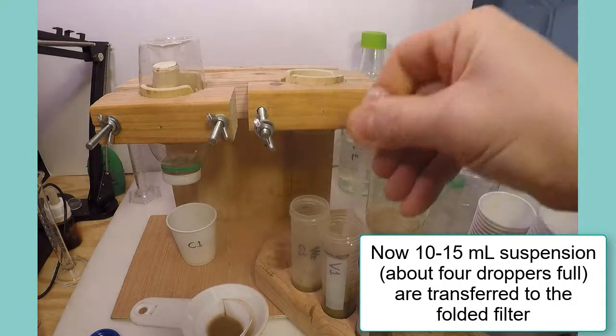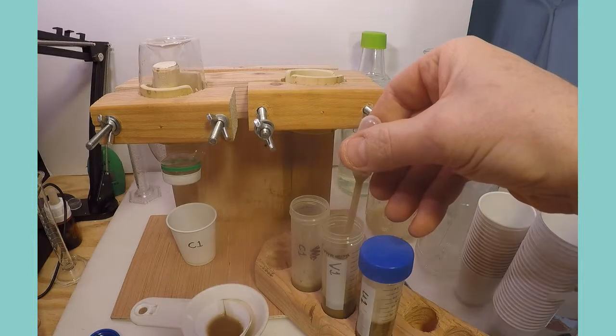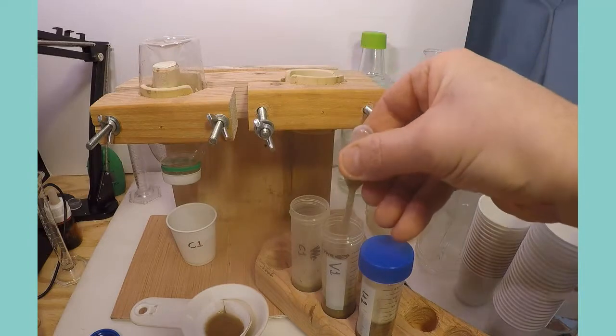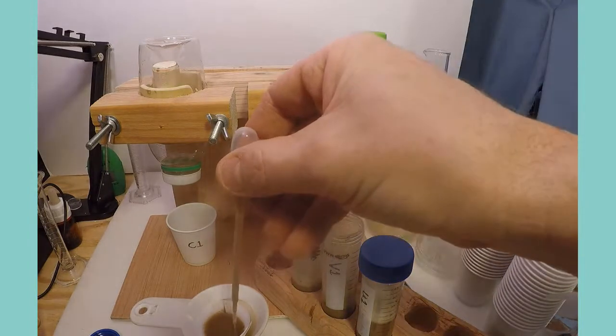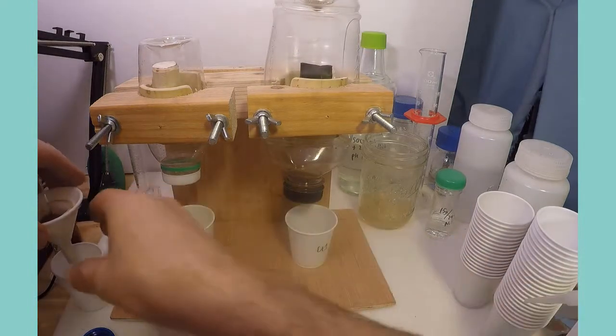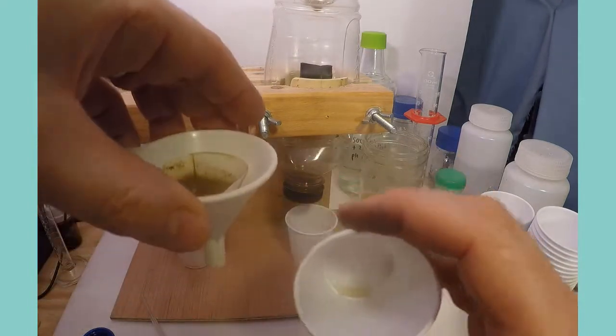If many samples are filtered at the same time in this way, the filtration should be started and stopped in the same order of samples, since the Olsen solution will continue to extract available phosphorus during the longer filtering process, and the additional time should be standardized.